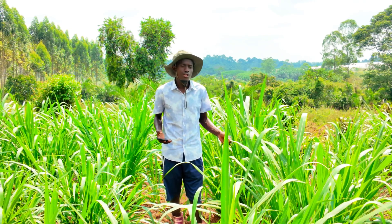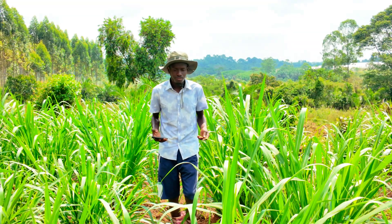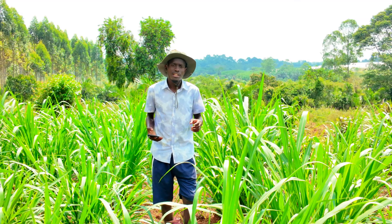And I'd love to introduce to you the Junchao grass. This plantation that we are in here, it's around two months — it made two months last week.